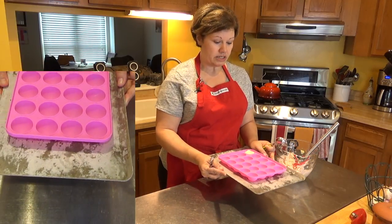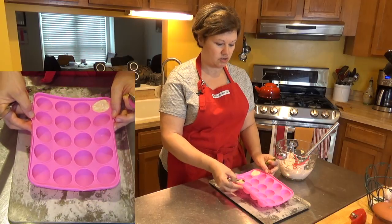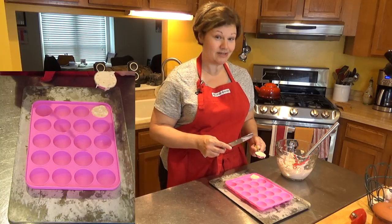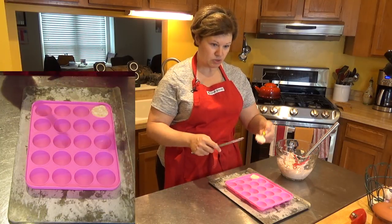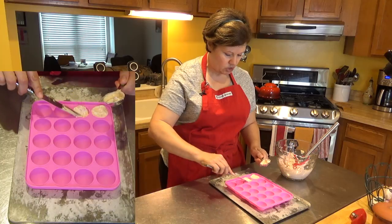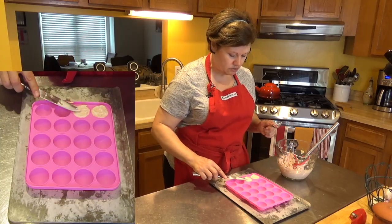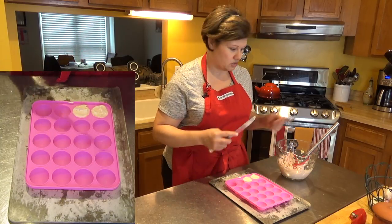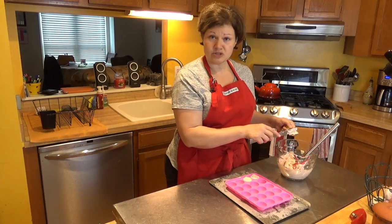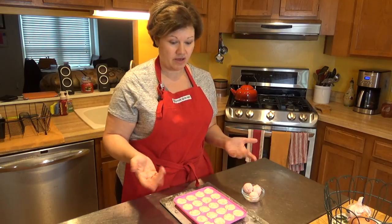An important tip when using a silicone mold: place it on a cookie tray first, because the mold is very flimsy. When you start filling it and try to move it to the freezer you can spill everything — I made that mistake once and it took a while to clean the floor. I'm using a tablespoon to fill each cavity and then a knife to spread and level it out. You don't have to be perfect. I'm filling up all the molds now — this batch came out to about 20, which is fine. I'll have the carb counts in the description below.